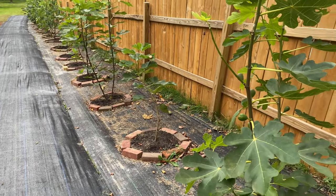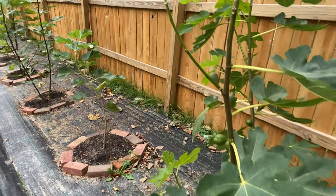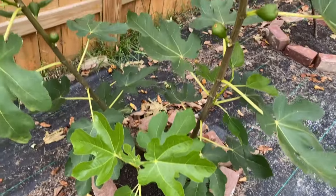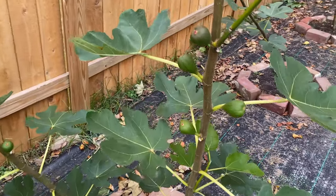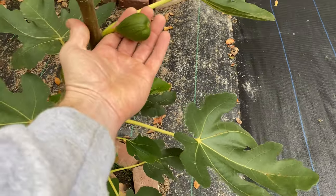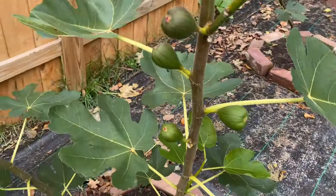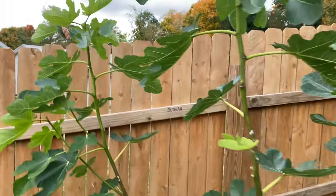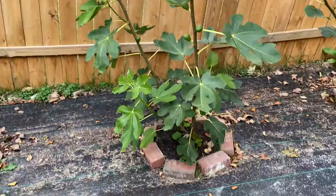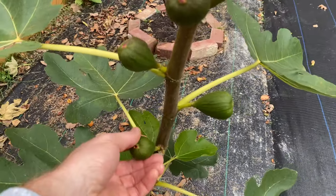I'm going to do some different winterizing this year and I'll obviously make a video to keep everybody up to date. I'm going to cover some different trees and try some different options to try to get more figs next year. Here is Bergen Unknown — these figs are huge and they haven't even started swelling yet. It's supposed to be more of a mid-season fig. The tree grew very well, as you can see, and I definitely want to get some more of these figs to ripen up.